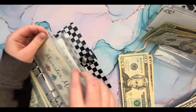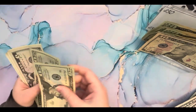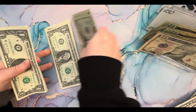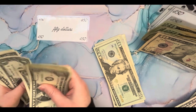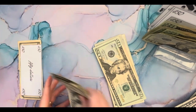Monster Mash. Oh, and these can go. 20, 40, 45, 46, 47, 48, 49, 50. Then 1, 2, 3, 4, 5, 6, 7, 8, 9, 10, 11, 12, 13. So $63. These can go over here.